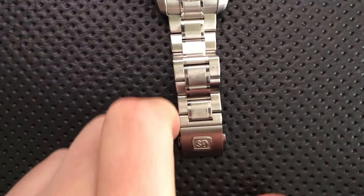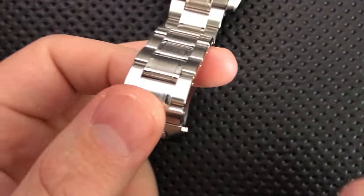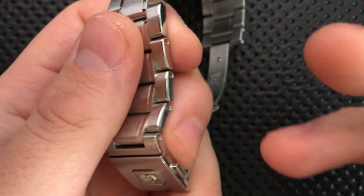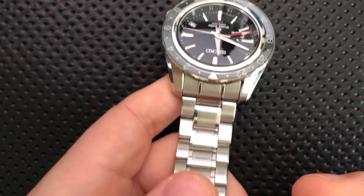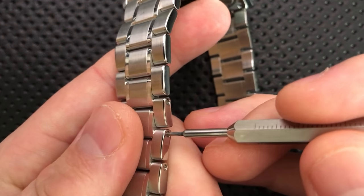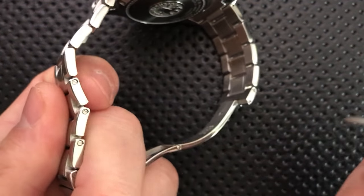Hey everybody, Nick here, and today a quick little video showing you how to take a link out or add a link to a Grand Seiko with the double screw-down bracelet, like this little guy, the SBGE001. Spectacular watch, but the bracelet mechanism is honestly a little bit silly.